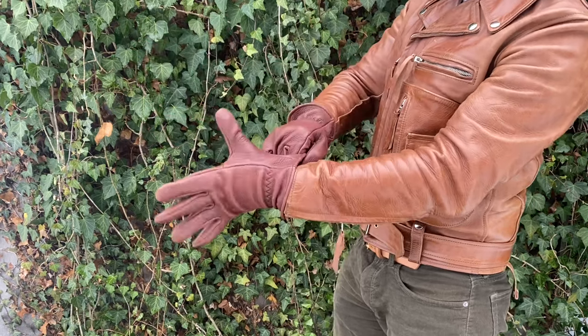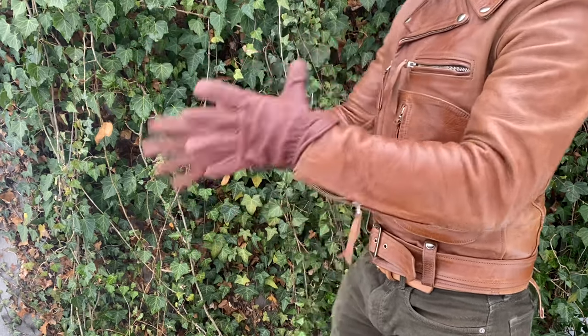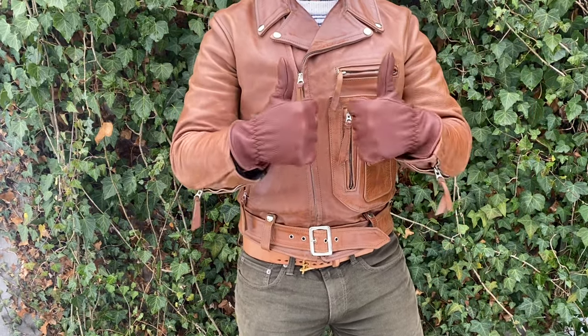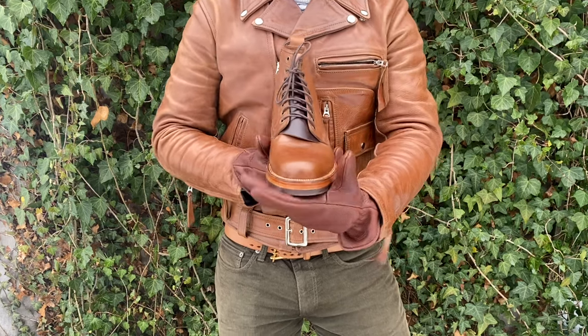Elastic shearing at the waist keeps warmth in and debris out. Unlined for spring and summer work. Suggested uses are heavy work, barbed wire fencing, motorcycle riding, and rugged fashion.